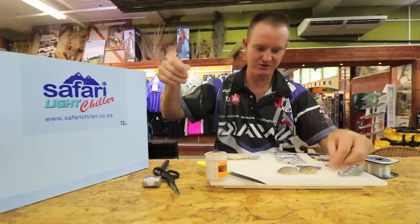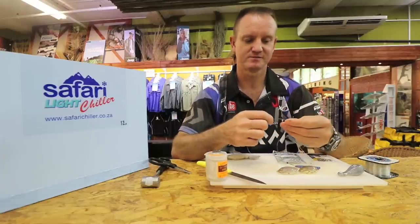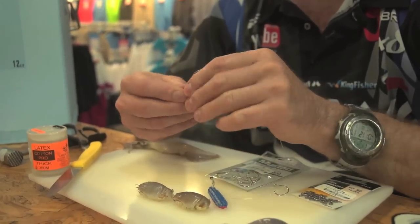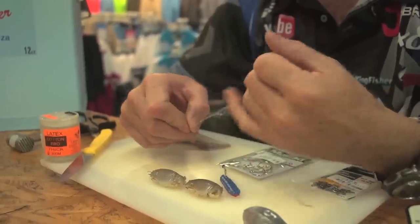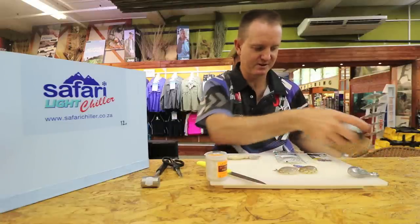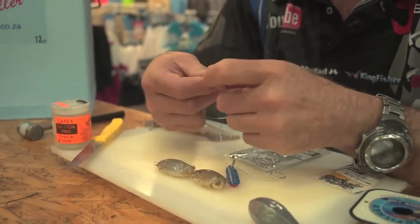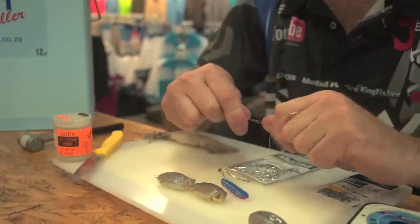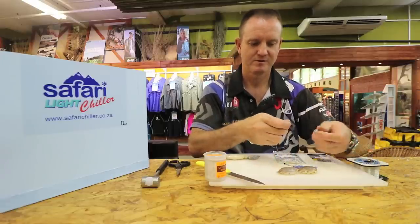We're going to make it quite short — we don't want it to be too long. About 30 to 40 centimeters maximum. Attach the swivel, then snoot the sinker to the same length. Slide them down, cut off the tag end, and attach the sinker to it.